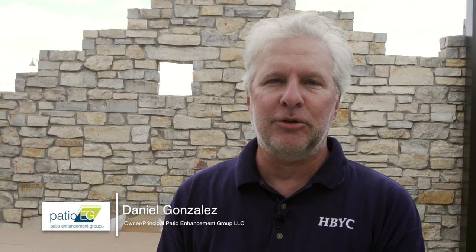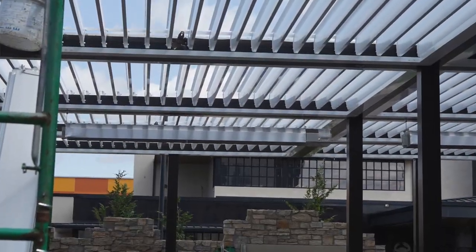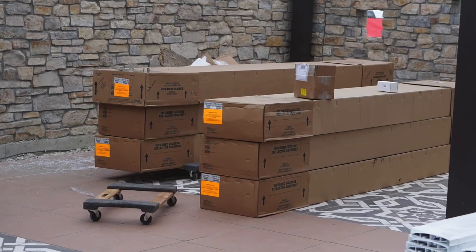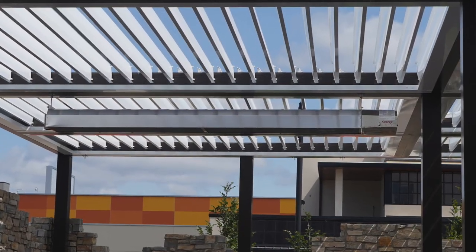Hello, my name is Dan Gonzales. I'm with Patio Enhancement Group. We are a commercial dealer and installer for Kalkana infrared heaters. We're here today at a construction project called Carmine's Restaurant in Rosemont, Illinois, which is just outside of Chicago, and we have 10 Kalkana heaters we're going to be installing at this location on the patio. Today we're going to talk about the installation process of a Kalkana heater, show you a little bit about what it takes from the point you get the boxes delivered to you to the point that we get a heater up in the air.